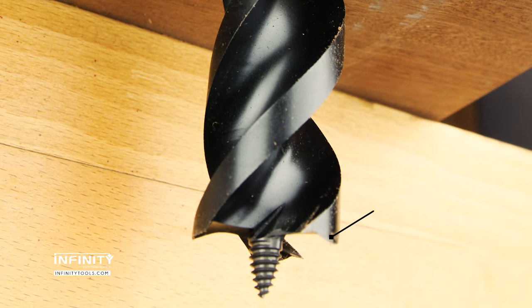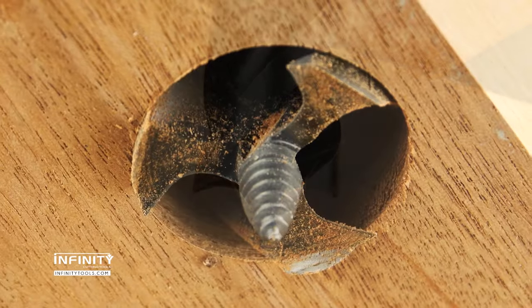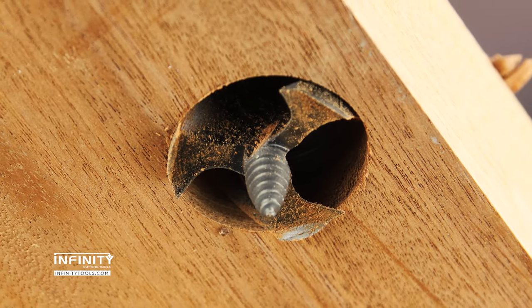The design of the flutes and cutting edges ensures efficient chip removal. The spurs at the tip of each cutting edge score the surfaces of the bore ahead of the main cutter body, resulting in minimal tearout and clean entry and exit holes.